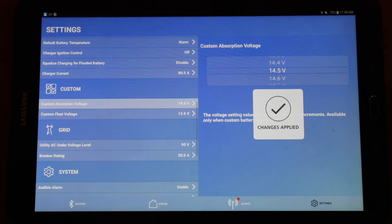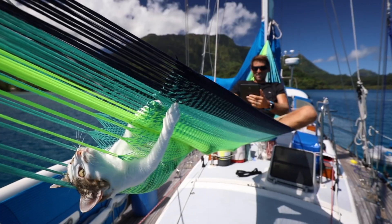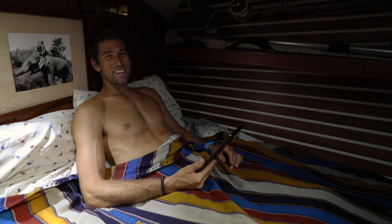It's so easy to select exactly what you want, and I can view the information even from here, and here, and even here — demonstrating remote access from multiple locations around the boat.